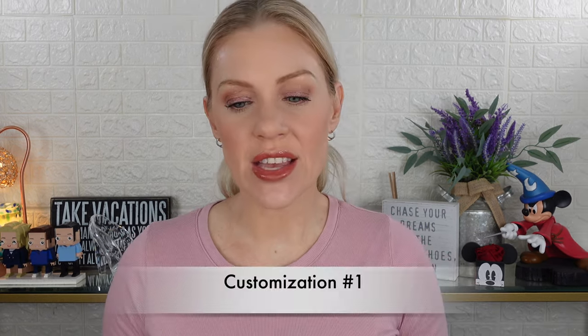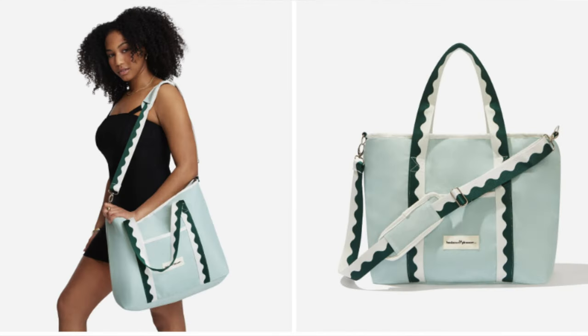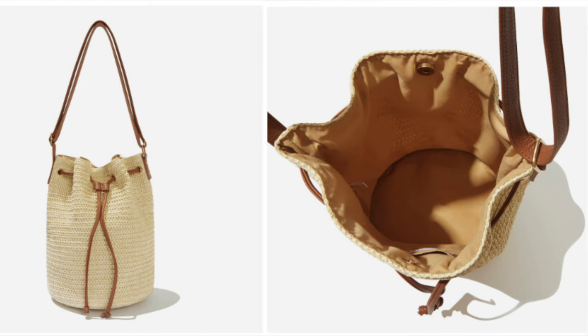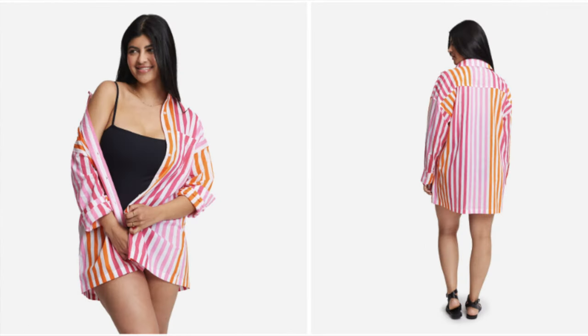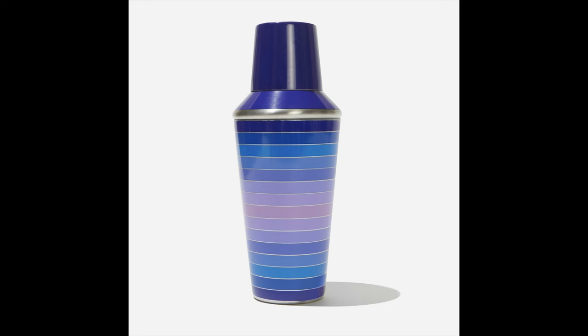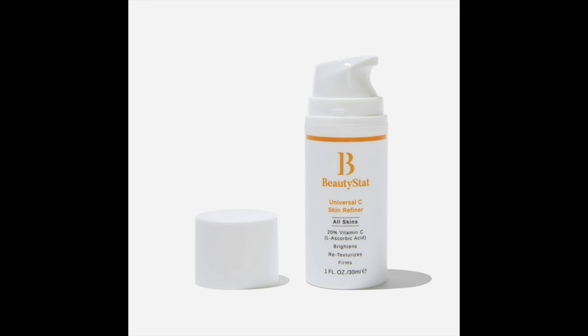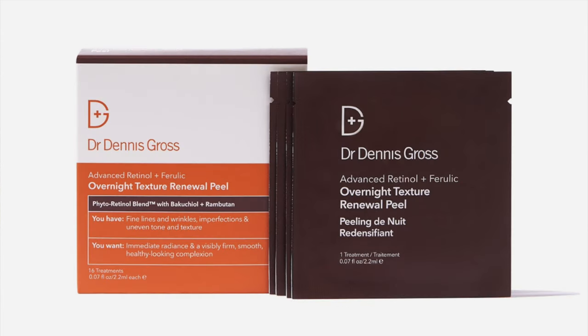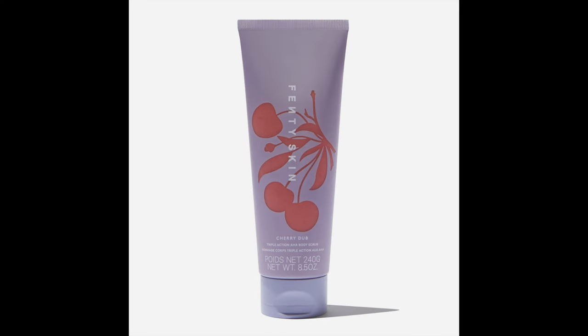Starting with customization number one: Lespex Velodrome sunglasses in black ($55), Lespex Dynamite sunglasses in tobacco ($55), Business and Pleasure Company cooler tote bag ($99), Vacation fragrance ($60), Monsee swim alley bucket black bag ($78), Beach Riot Alexa top in small through plus ($118), Jonathan Adler cocktail shaker ($50), Beauty Stat Universal C Skin Refiner brightening vitamin C serum ($85), Glow Recipe Watermelon Glow Clay Pore Tight facial mask ($40), Dr. Dennis Gross Advanced Retinal Overnight Texture Renewal Peel ($42), and Fenty Skin Cherry Dub Triple Action AHA body scrub ($36).